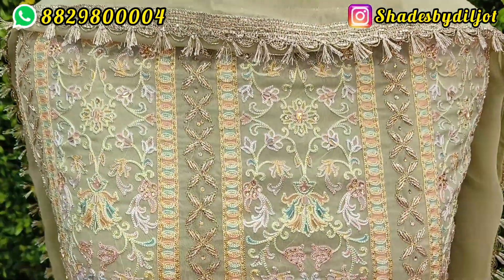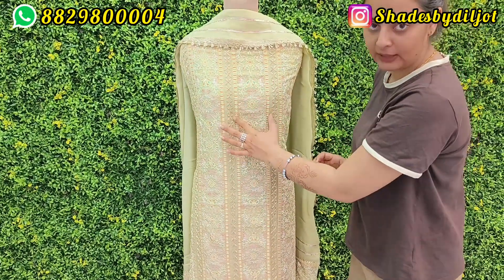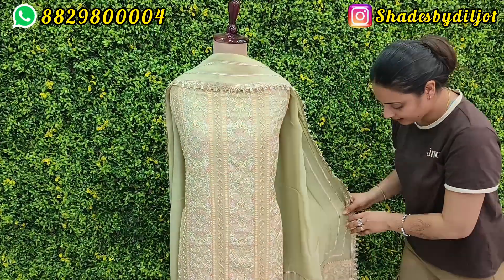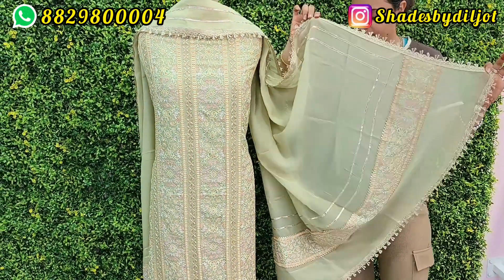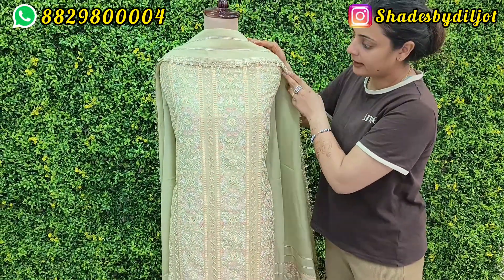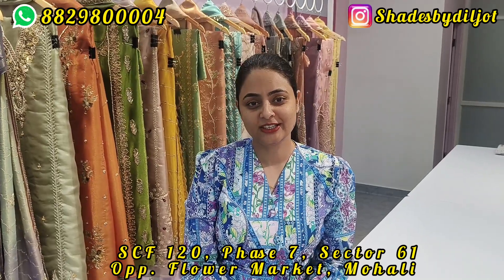It is a very heavy suit and at a very reasonable, very good price. There are sleeves with a lot of detail, and the bottom in the middle is plain. There is natural crepe and organza — this is a very good suit. I have 4 colors available. If you want to see any color, you can message me on WhatsApp. The WhatsApp number is already shared on my screen.